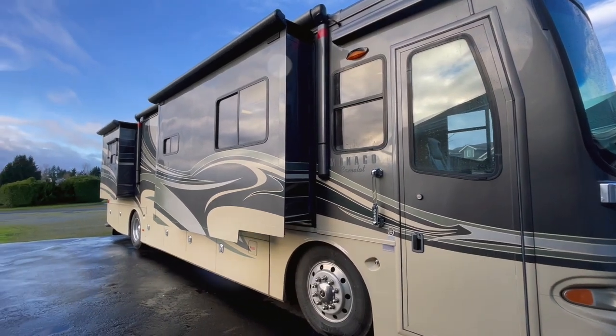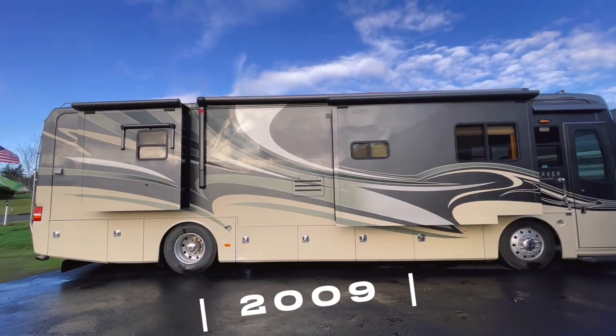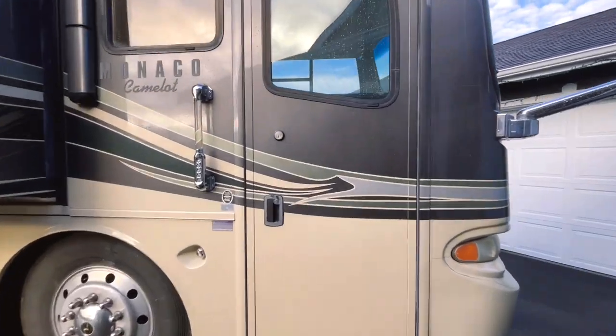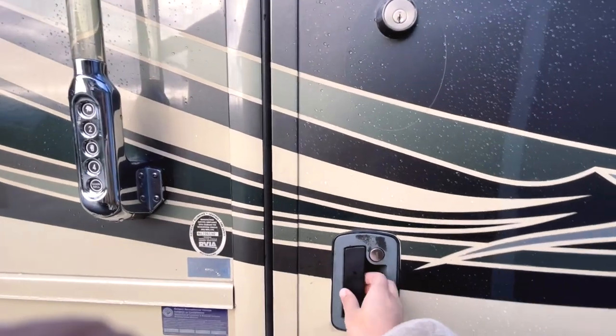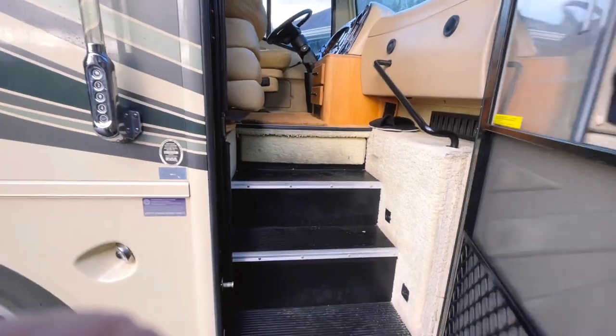Hello everyone, finally it's time for a walkthrough on this Monaco Camelot 2009. I am so excited to show you guys. There is a keypad here to lock and unlock the RV, which is pretty cool.